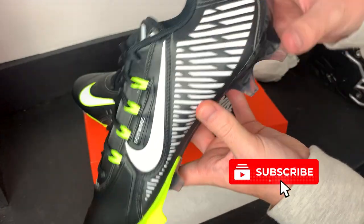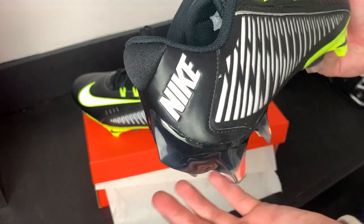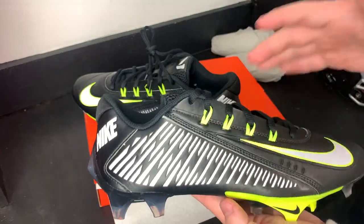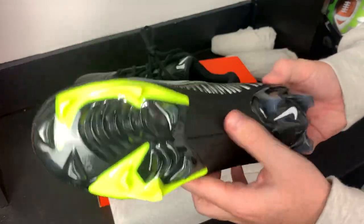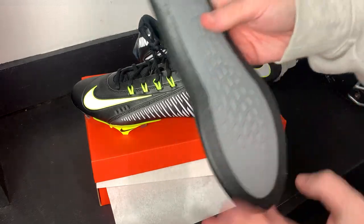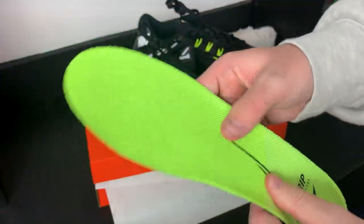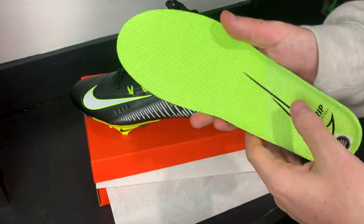Pretty much the same design as the older model. The Nike logo and Nike script is definitely a lot smaller. Right now they only have this one colorway — black and volt. I really hope they come out with more; if they don't, they're doing themselves a disservice because these cleats are already flying off the shelves. This is going to be the same insole as the Nike Vapor Edges — it's got Nike grip technology, which I think means the insole is built to grip your foot so you don't slide around inside the cleat.